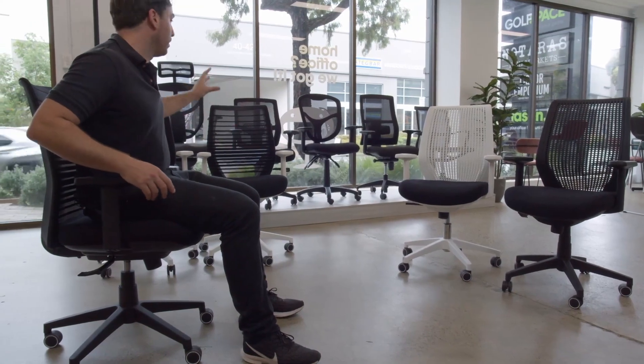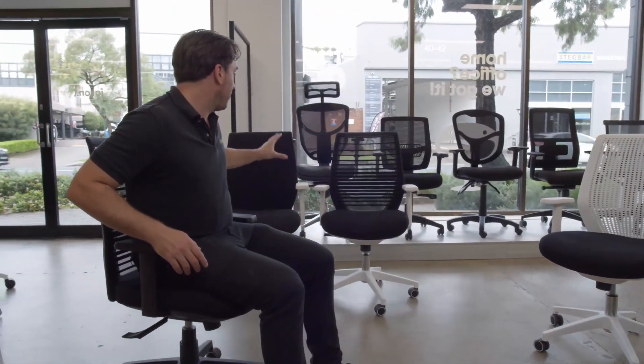We have white frames with a black mission and then a fabric option as well. This chair is really comfortable — it's got your up and down motion, and it also has what you call a synchromech that allows you to adjust it in a number of positions whilst sitting.